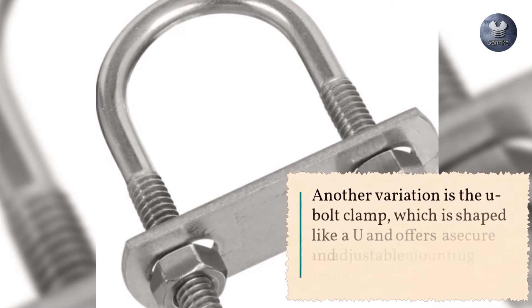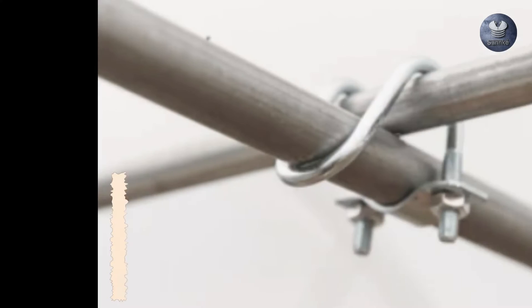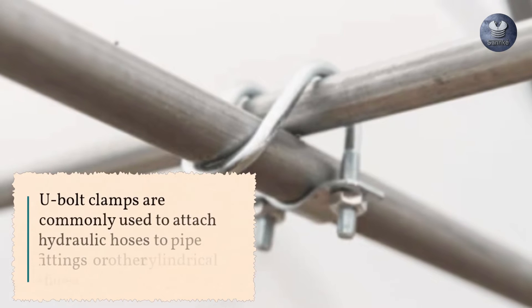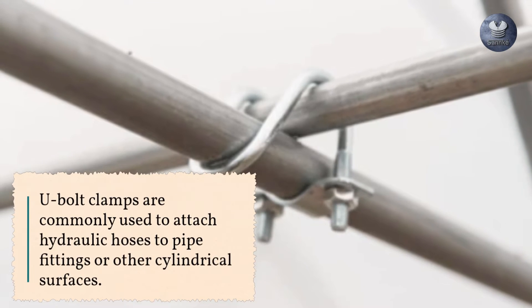Another variation is the U-bolt clamp, which is shaped like a U and offers a secure and adjustable mounting solution. U-bolt clamps are commonly used to attach hydraulic hoses to pipe fittings or other cylindrical surfaces.